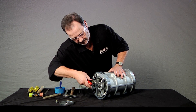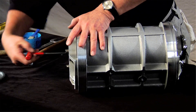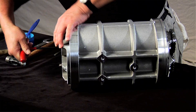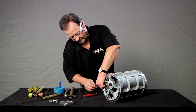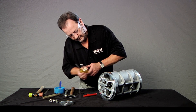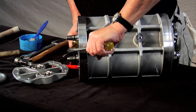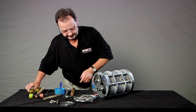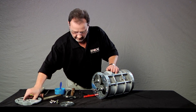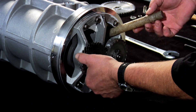Use the same Allen wrench to remove the six retaining screws from the end plate. You may need to use two flathead screwdrivers to pry the end plate loose. Wedge the screwdrivers between the end plate and the measuring unit. The end plates are slotted to aid removal. Once it is removed, set the end plate aside.